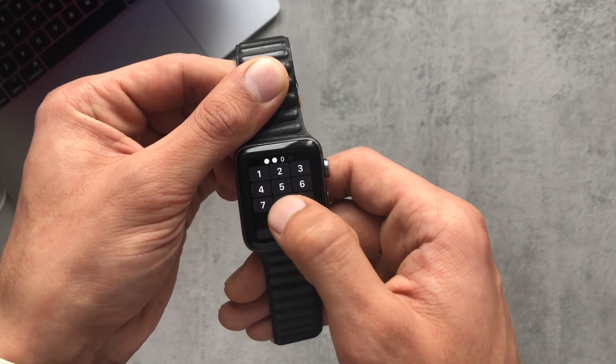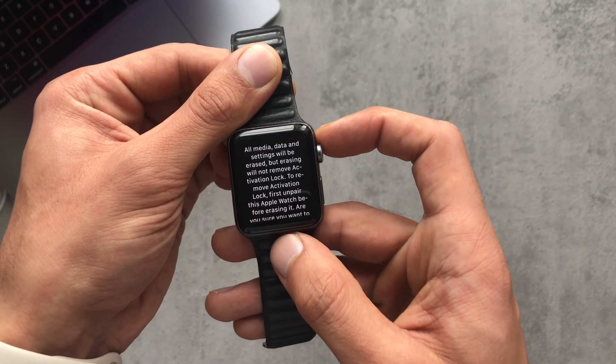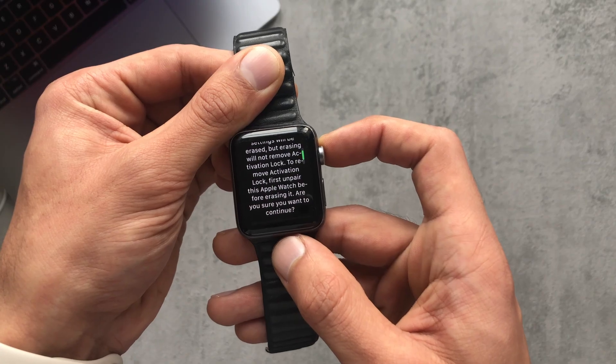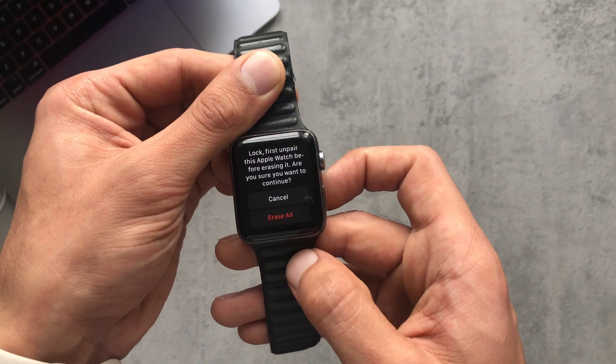You just input your password and it gives you a little bit more info on what actually happens. Obviously, if you wanted to deactivate the activation lock, you'd have to unpair your Apple Watch first. Then you just click on Erase All.